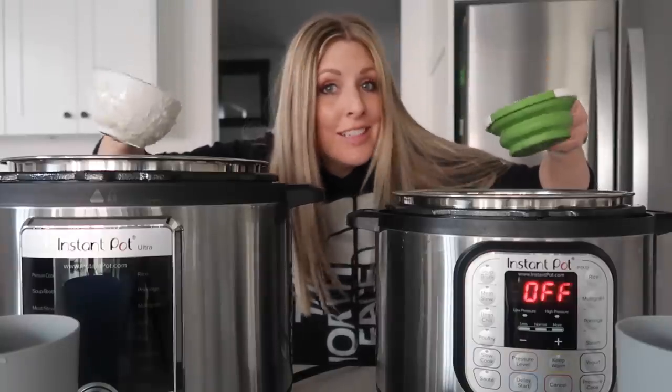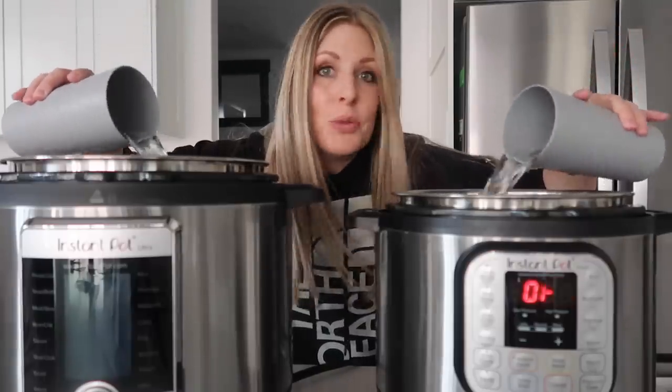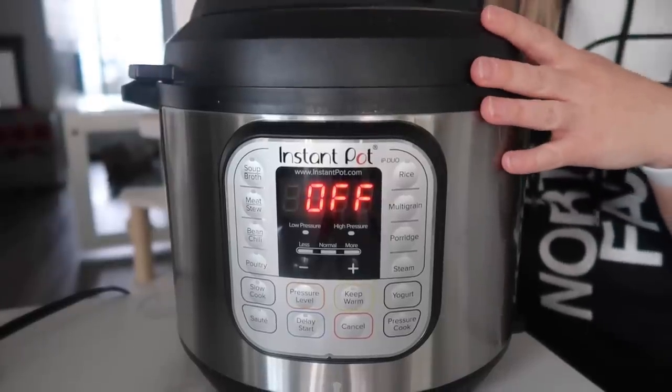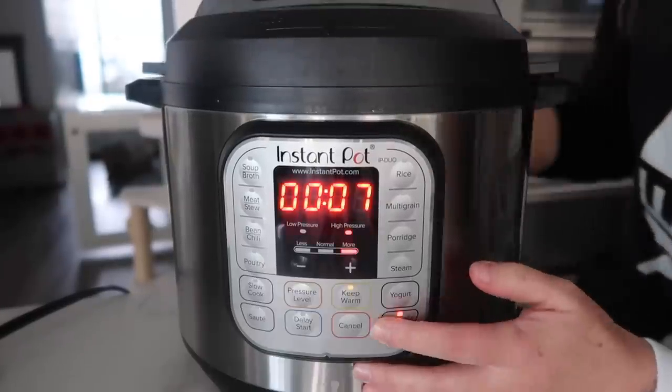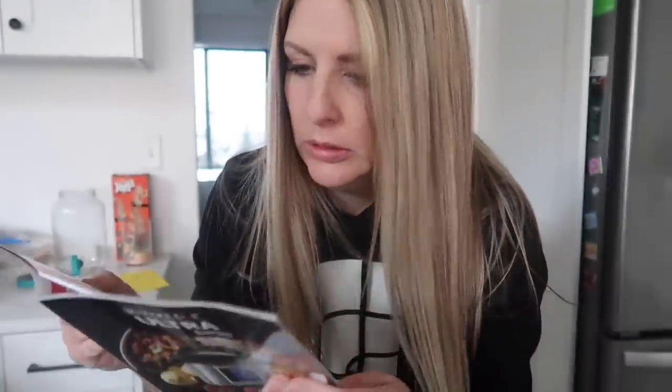You need one cup of rice into each pot and one and a fourth cups of liquid — we're just using water. In my normal Instant Pot, Susan, I usually cook my rice for 7 minutes. With the Ultra Instant Pot, I'm not exactly sure how it works. In the fancy Instant Pot, they have a rice button that says it cooks for 12 minutes on low.